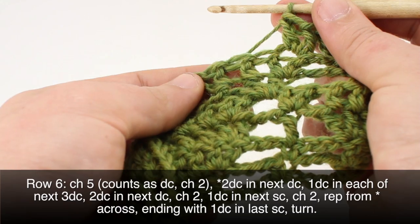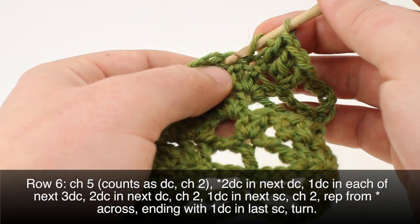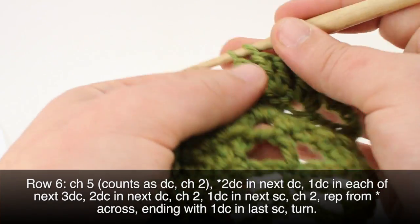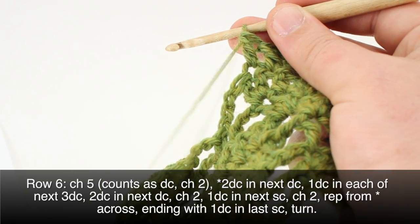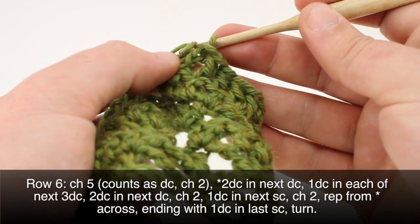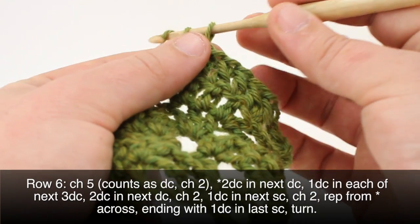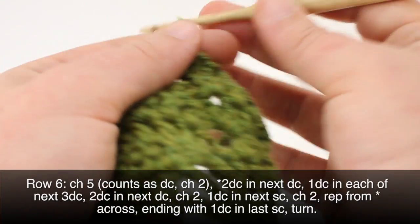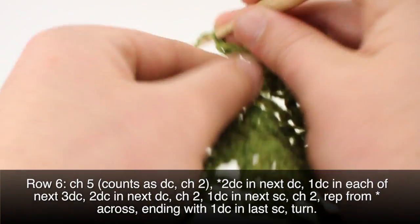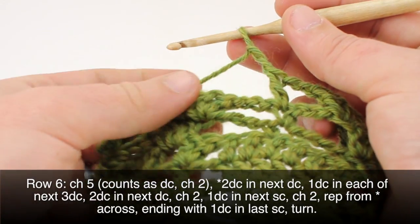We'll do one double crochet into each of the next three double crochets — one, two, three. Then in the next stitch we'll do two double crochets. Then we'll chain two, do one double crochet into our next single crochet, chain two again, and that'll end our repeat. We'll repeat this all the way across to the last repeat in our row.